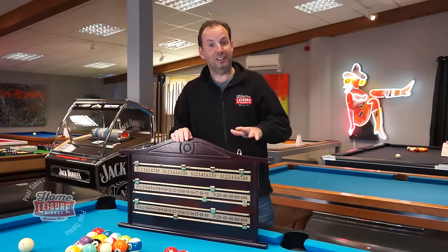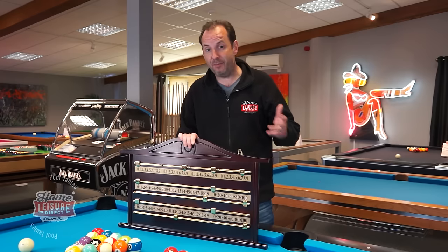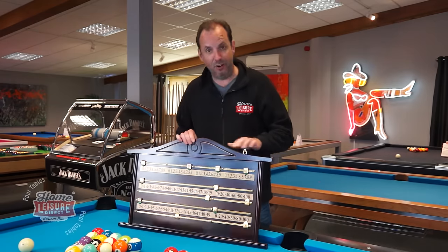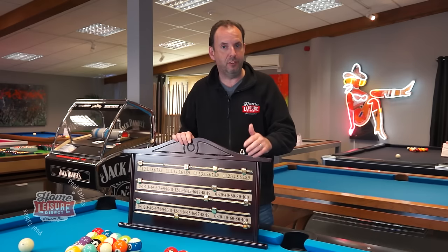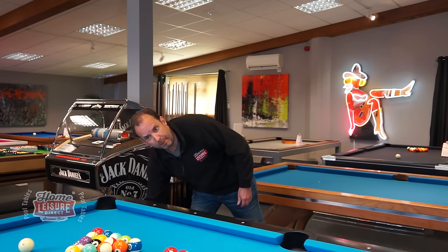This has turned into quite an epic video — well done for making it this far! We've covered a lot, but there are still things we haven't mentioned, like snooker scoreboards — we have a four-player one here and several designs on the website — and pool trolleys, with three or four different models available. Hopefully this has given you a good overview of the various accessories you might want to buy to get the most from your pool table. Visit the showroom or call our sales team for further advice.